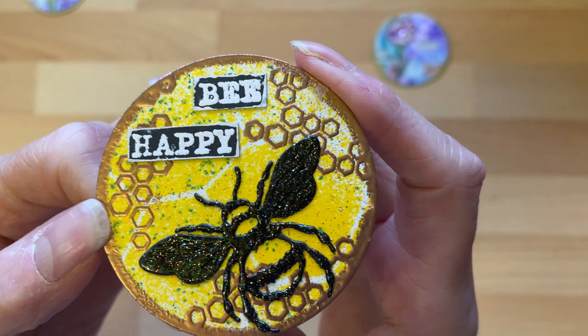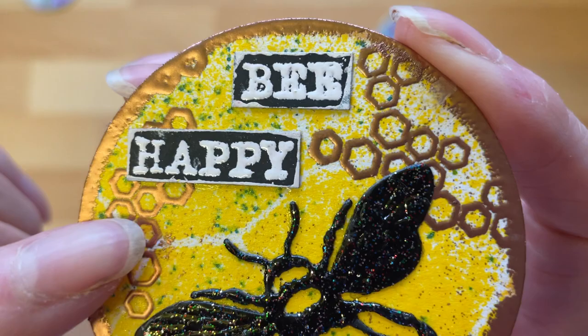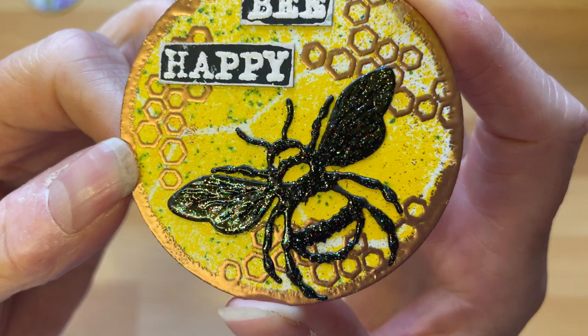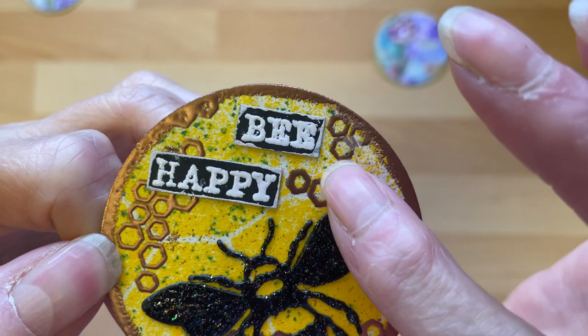I actually did this bee one first before the flower one, but that doesn't matter. The background was painty paper that I did several years ago — it's got a honeycomb-like pattern because I'd used chicken wire on the paper and then sprayed over it, and you get a very fine line that looks a little bit like honeycomb.